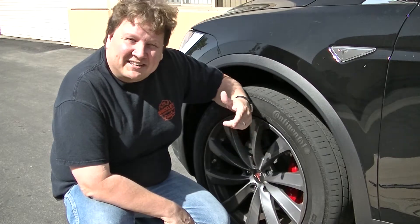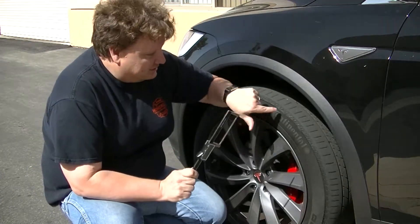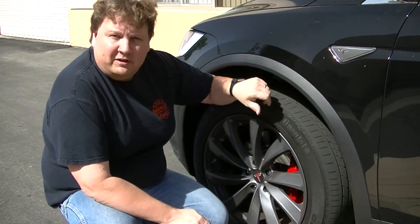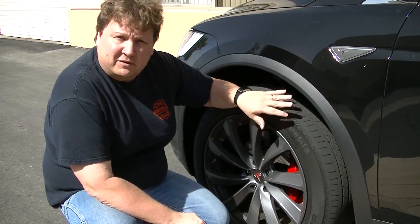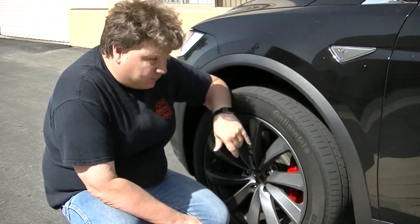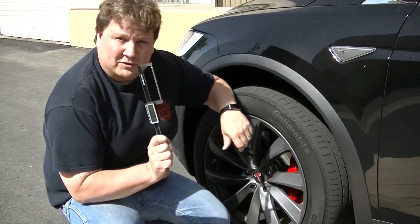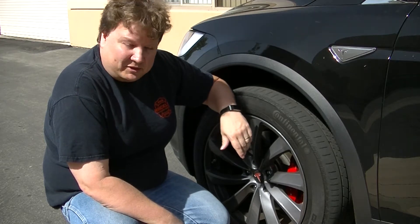Hi, I'm Sean Lee and today we're going to be going over some eye gauging tools and take a look at this Tesla Model X tire. It's a little worn so we want to see how deep the grooves are and if it needs to be replaced. While we're here we'll also look at the rotors and some other parts and use the proper tools to measure them. Stay with us and I'll show you what we can do.